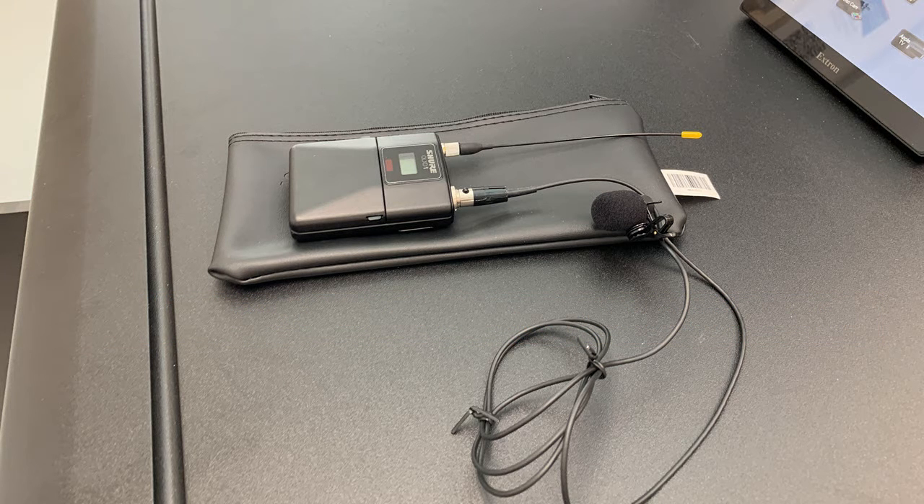Please note that wireless microphones are not available for all general use classrooms, as some larger general use classrooms have ceiling microphones available. Also note that these wireless microphones are not connected to the classroom speakers — they are mainly to be used with Zoom.